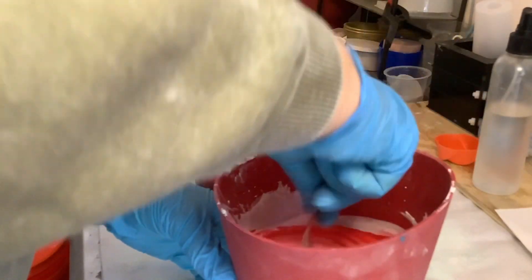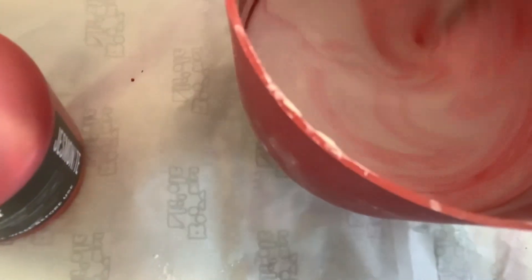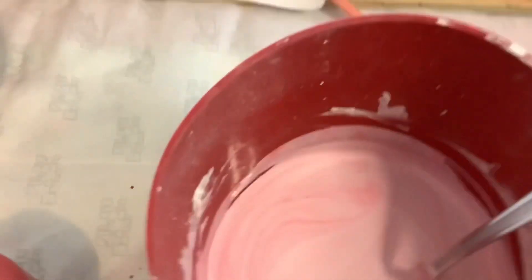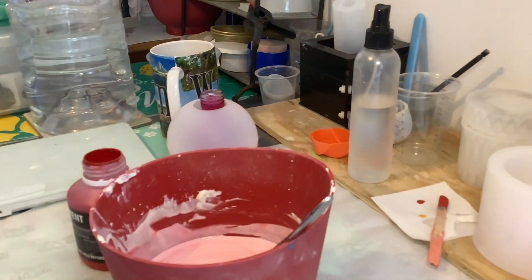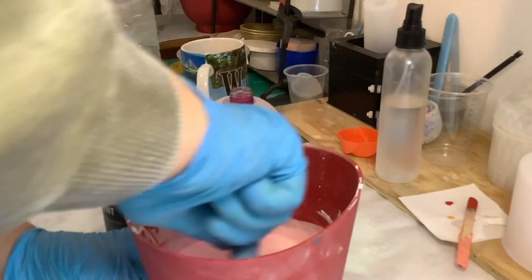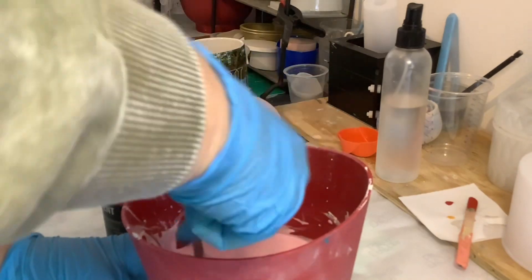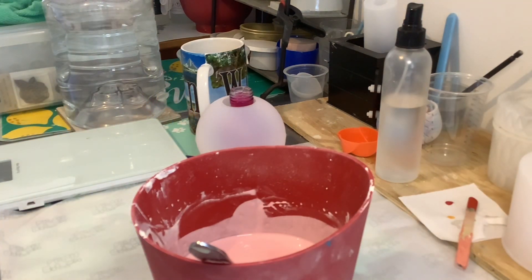Oh my god, that is beautiful — check out this color! Such a pretty color. I think this is gonna come out a light pink. I just love colors, I love bright colors.